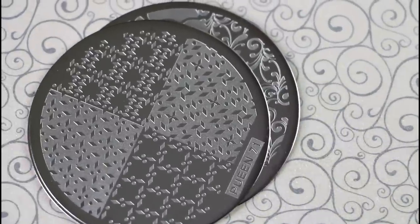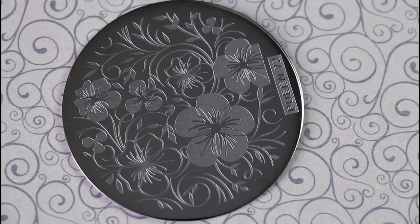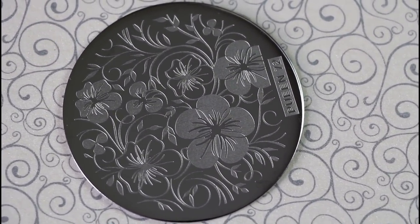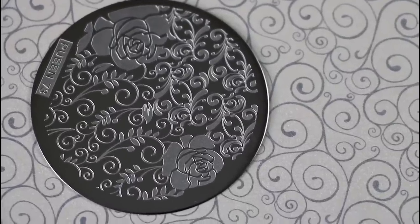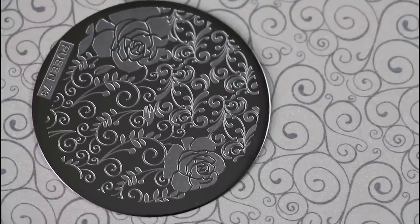This is number 71. This is number 72 — one of my favorites. I have a lot of favorite plates in this set, seriously. And the last is Puyin 73. Look how gorgeous it is — I'm really in love with those roses as well as those leaves and branches.